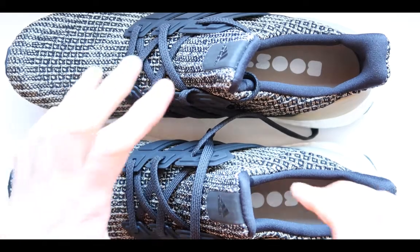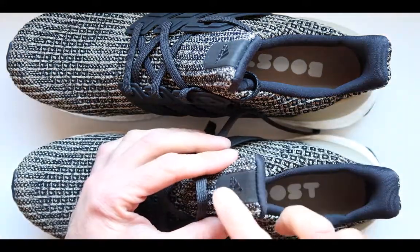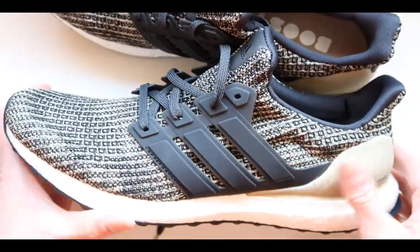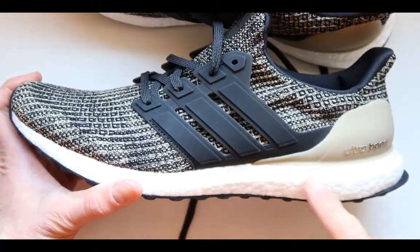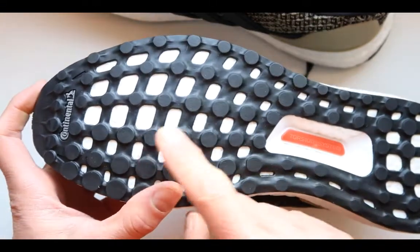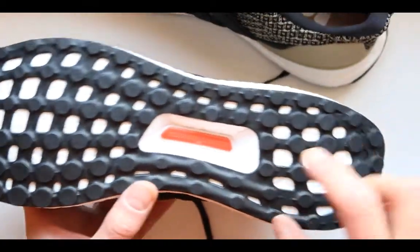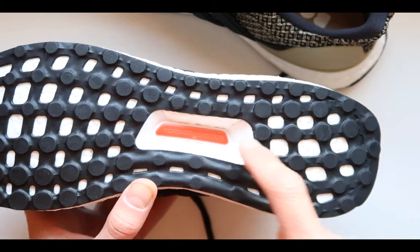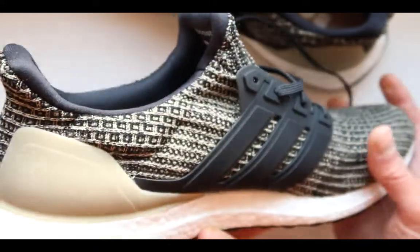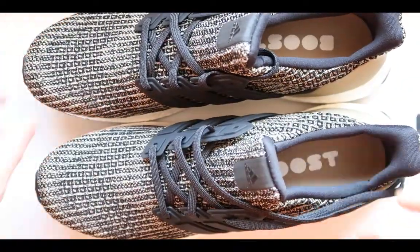I want to do an up close and personal inspection to show you those shoes. It says boost right over inside of here, Adidas right there — very nice looking texture. You can get any texture you actually like and that's the one I picked for myself. There's all this boost over here, and we're going to be checking out how this actually feels. It has a rubber insole, it says Continental over here like Continental tires, and right there it says tension system. Pretty much very simple, effective, and beautiful looking shoes.